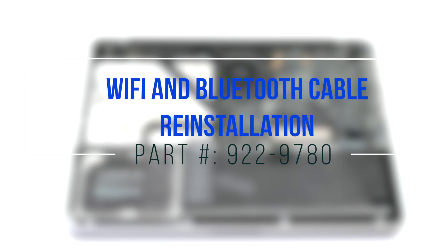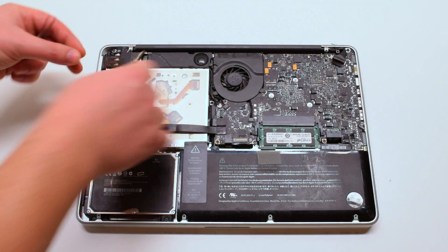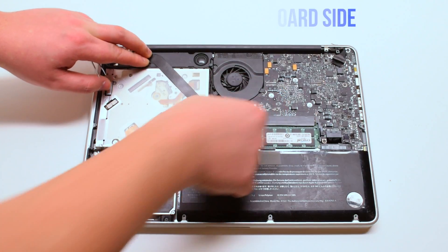For Wi-Fi and Bluetooth cable reinstallation, connect the card side of the Wi-Fi cable first, then cover it up with the tape. Now connect it to the logic board side.